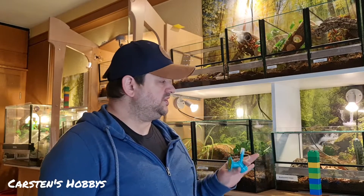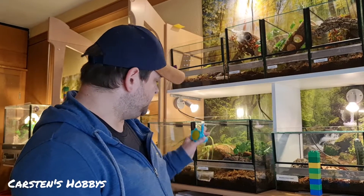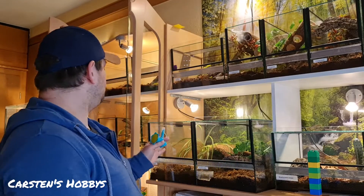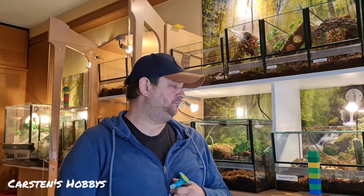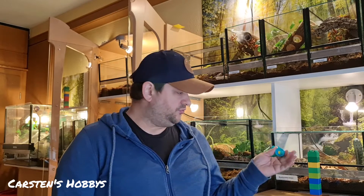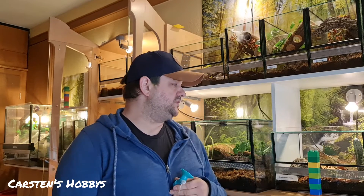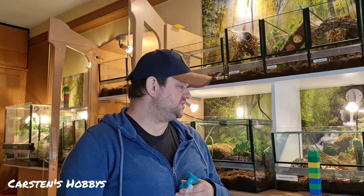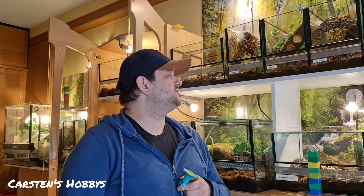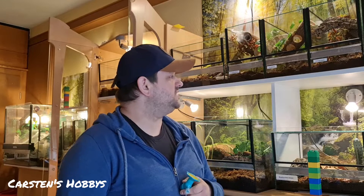Aber ansonsten, wenn ich sehe die Spinnen ziehen sich zurück oder sind eh weg, gucke ich immer, wo die Tiere sind. Bevor ich rangehe – und dann sehe ich es auch nicht als Problem an, da ein bisschen was zu bewässern, Futterreste rauszunehmen oder ein bisschen die Scheiben sauber zu machen.